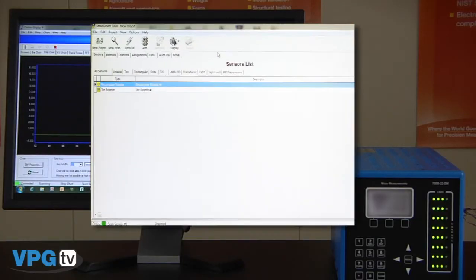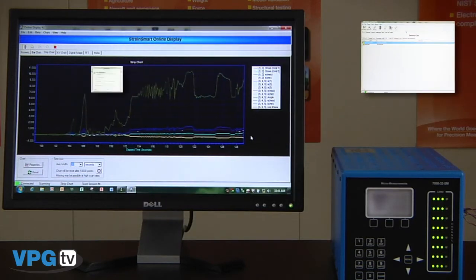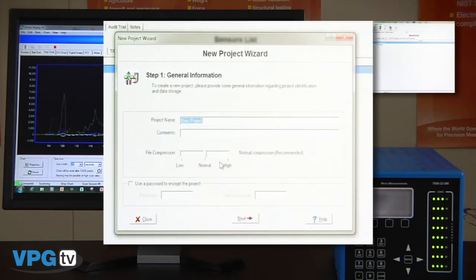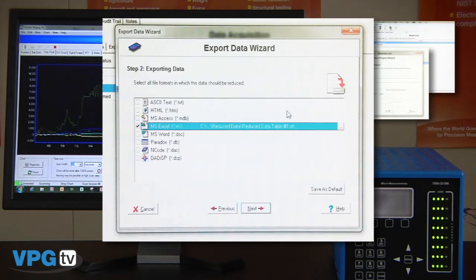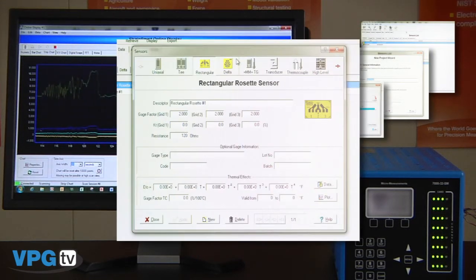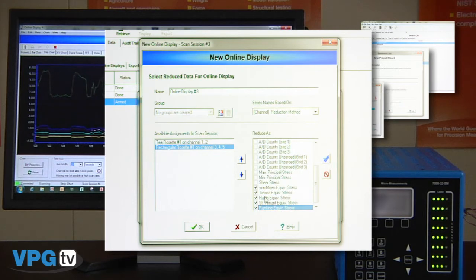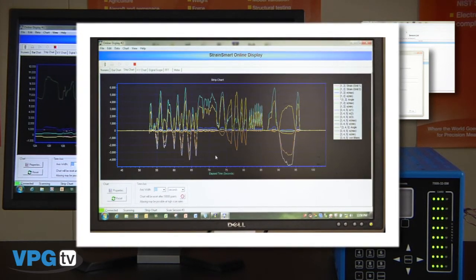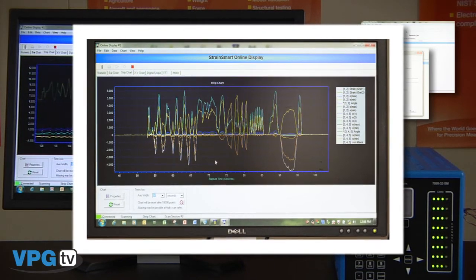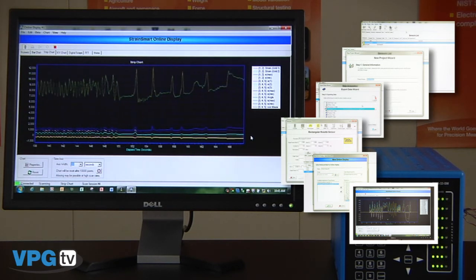StrainSmart features include complete Windows-based software designed for the experimental stress analyst. No programming is required. Easy to use wizards for fast test setup. Multiple formats supported for exported data including text, ASCII, and many more. Data reduction of rectangular, delta, and T rosettes including conversion of principal strains to stresses. Calculation of equivalent stresses for common failure criteria. Online monitoring of data in fully reduced format and time domain and FFT analysis. Many error corrections are also built in through the software including thermal output compensation, temperature coefficient of gauge factor, Wheatstone bridge non-linearity, and transverse sensitivity correction, and there are many more.